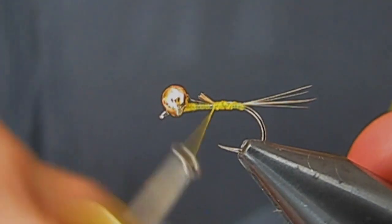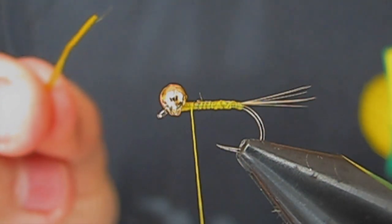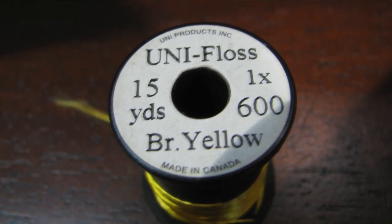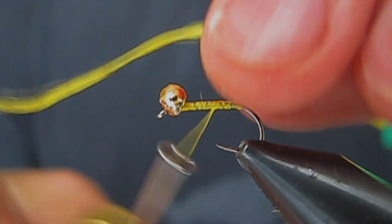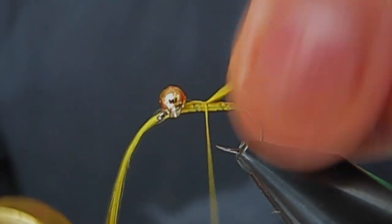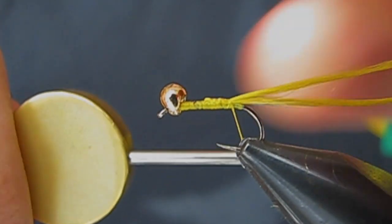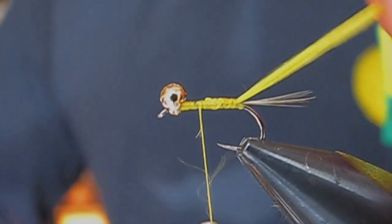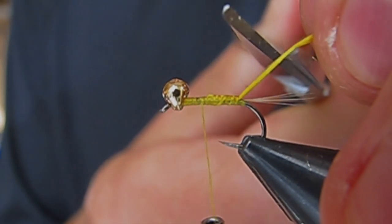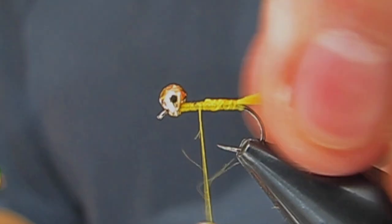I'm going to be using some Unifloss in bright yellow. I'm going to wrap back, take one wrap. This is one strand but I'm going to double it over and tie that back all the way to the tail. Then I'm going to trim it about a third of the way down the tail, so you have a nice little tag.